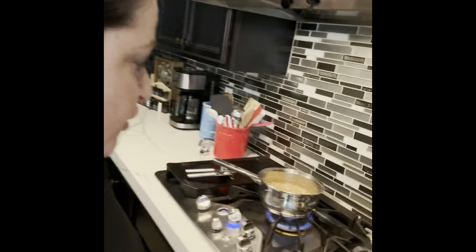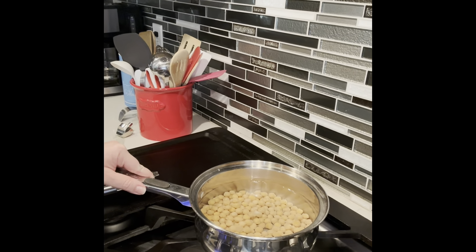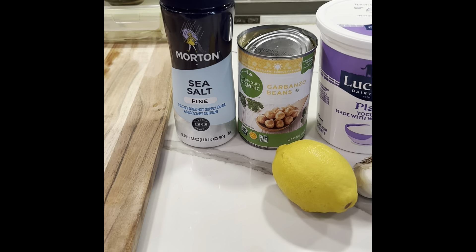Today I'm going to show you how to make a delicious, very easy hummus. All you need is one can of garbanzo beans or chickpeas. I like to use organic as much as I can. All I did was take one can, rinse it, put it in a pot, and it's going to start to boil. We're going to let it boil for about 20 minutes.